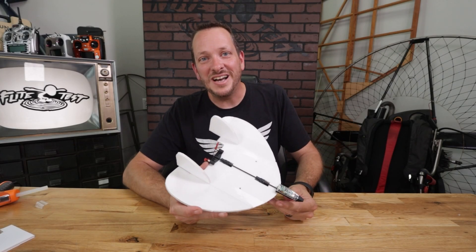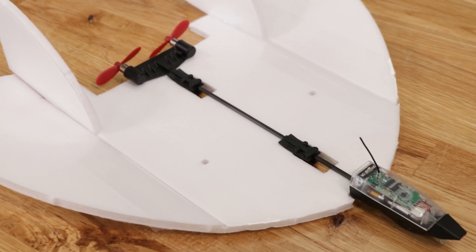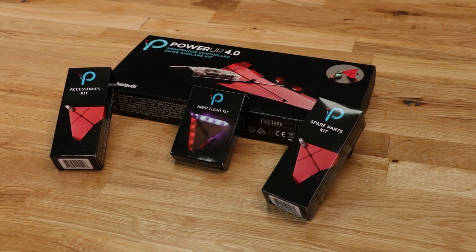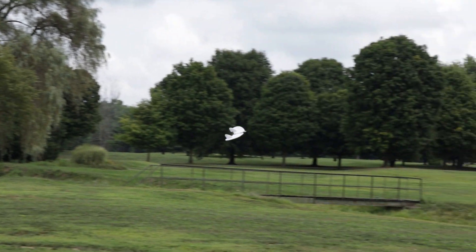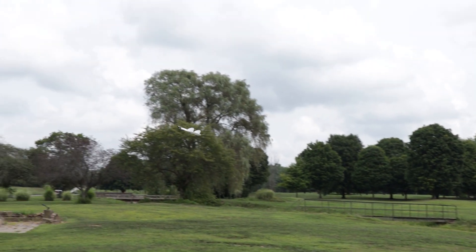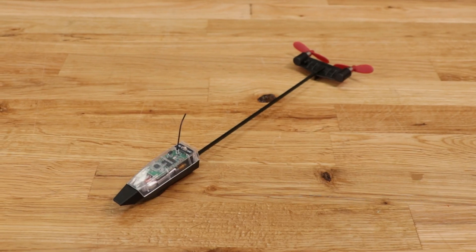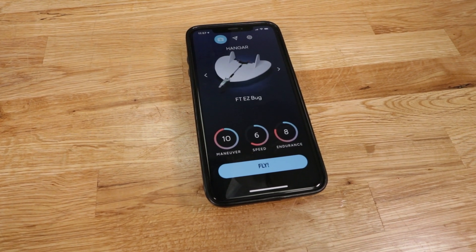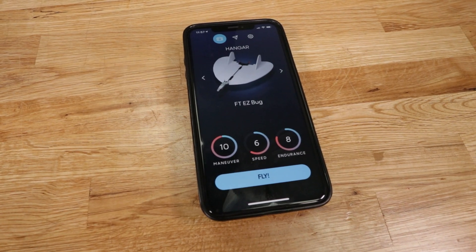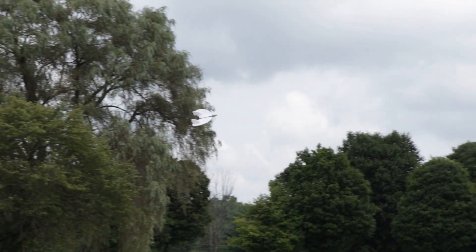Hello friends, welcome to Flight Test. My name is Josh. Today we're showing you how to build the FT-Easy Bug. The FT-Easy Bug is an awesome collaboration between our good friends at Power Up and Flight Test. We designed it specifically to be flown in small areas with incredible maneuverability. When you couple this with the Power Up 4.0, you'll have a specific profile written for this exact airplane for best performance. In this video, we're going to show you how to build, how to tune, and how to fly this.